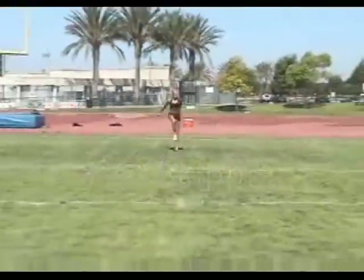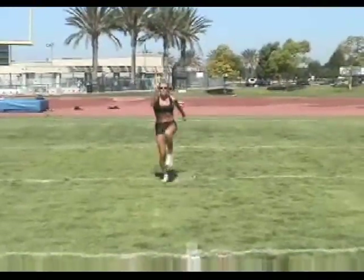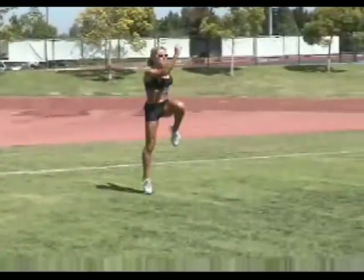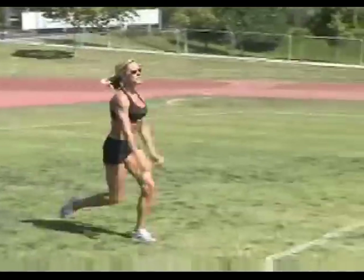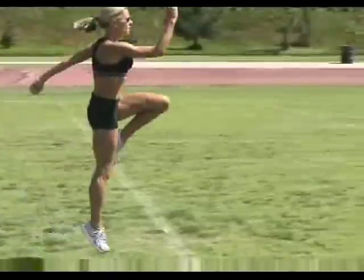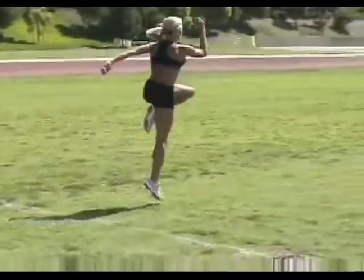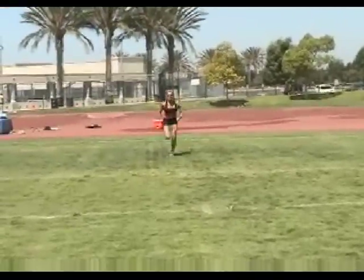Ceci is taking our skipping one better with our second drill, high skipping. This time, instead of just skipping forward, Ceci is driving vertically off her toes, going for some height while simultaneously reaching high with her opposite arm, as if she was trying to touch an overhead tree branch. We land on our takeoff foot, coming back down to our heel before rolling forward, switching feet, and repeating the action. Don't rush this drill — the object is correct execution, not moving forward quickly. Once again, jog back to the start, then follow with another stride.